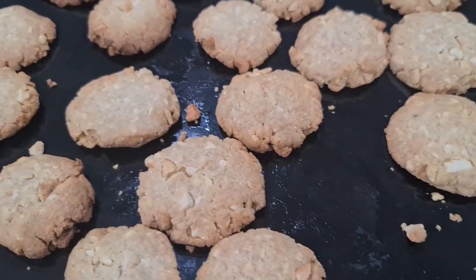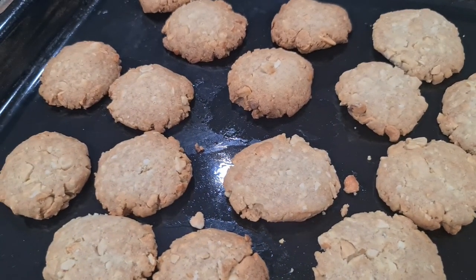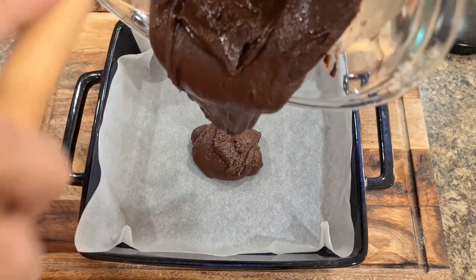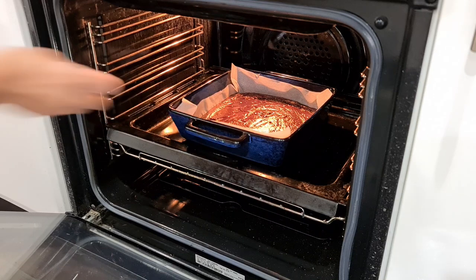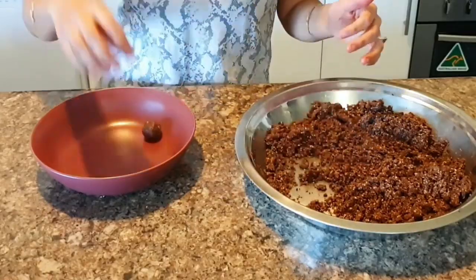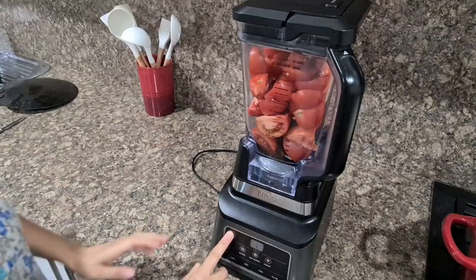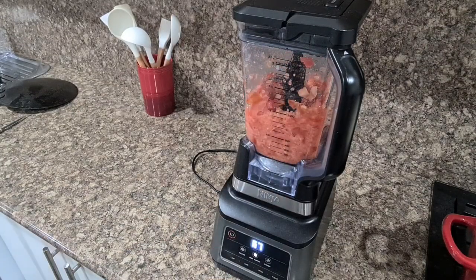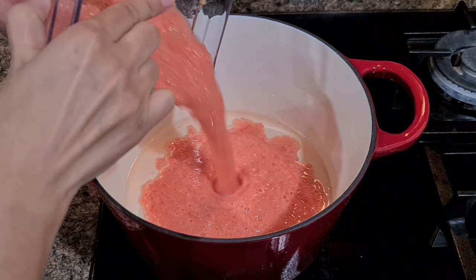Homemade snacks: kids love sweets, don't they? So why not make a big batch at home rather than buy snacks from outside that are full of palm oil and very dangerous for our health. My go-to items are cashew cookies, chocolate brownies, and protein balls. I make a big batch that will last for around one to two weeks. I will share recipes at the end.